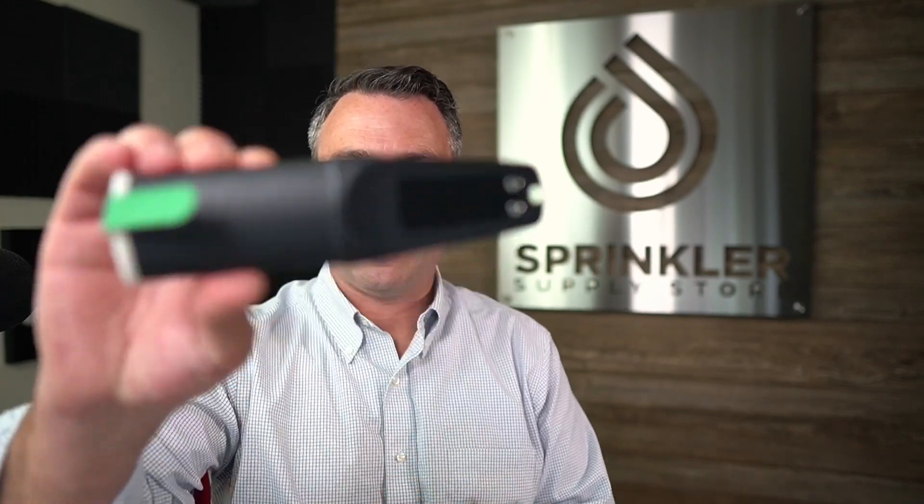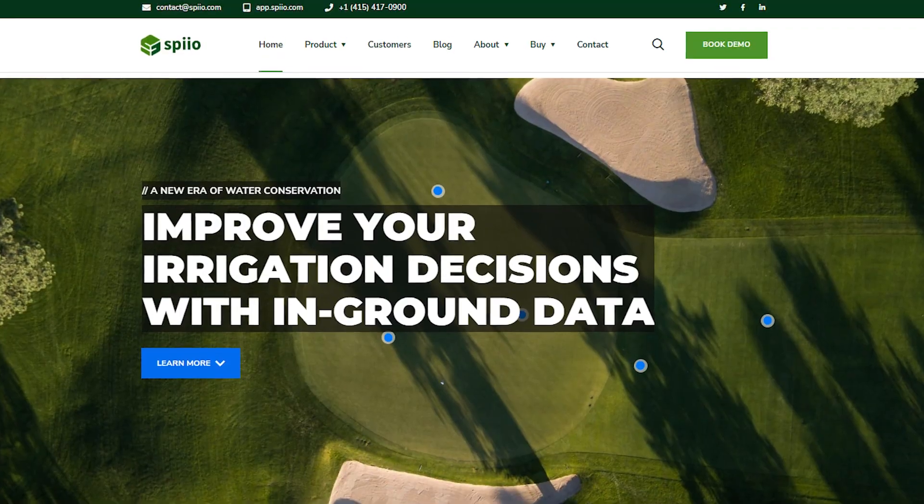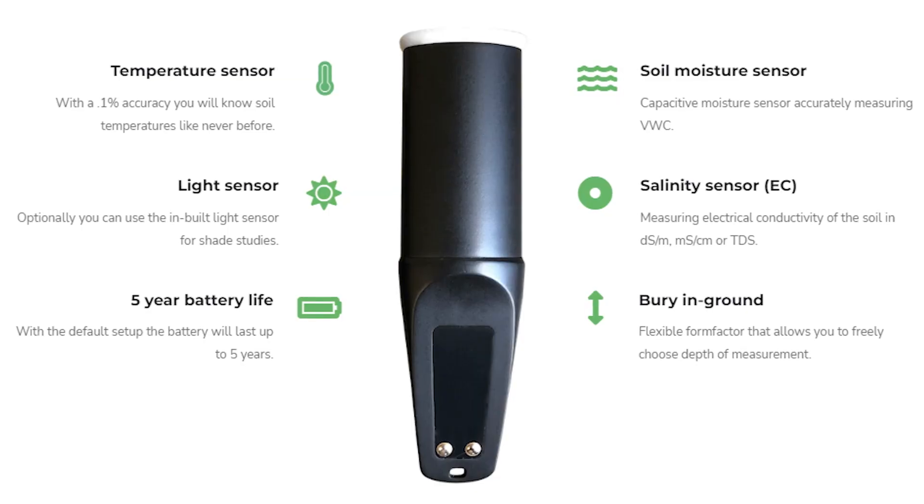If you're not looking to automate your irrigation system using a soil moisture sensor, you can use something like a Spio sensor. Spio is a newer company that provides basically a data logger.